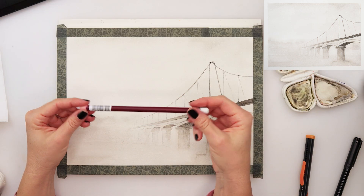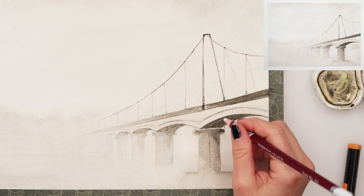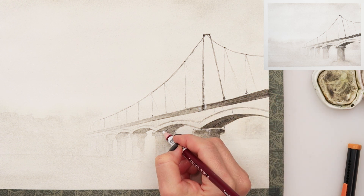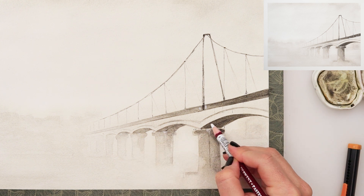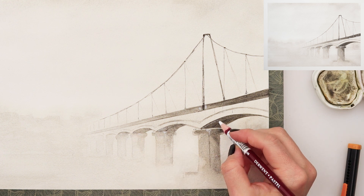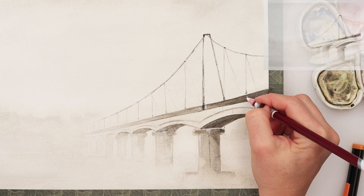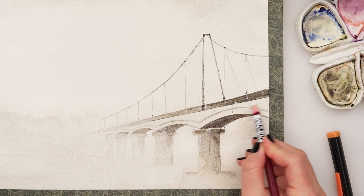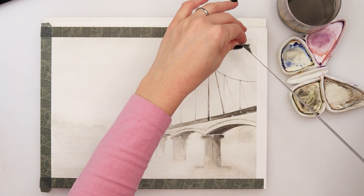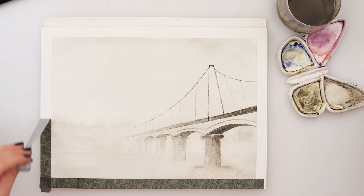Now with this white oil pencil I'm just adding a little bit more details. You can definitely do this also with white gouache. And with that I'll be finishing this painting and this video.